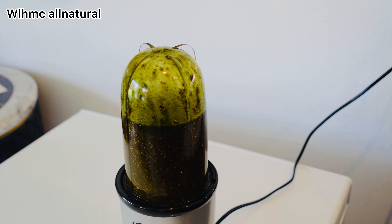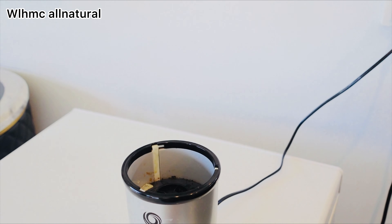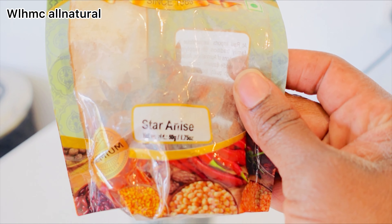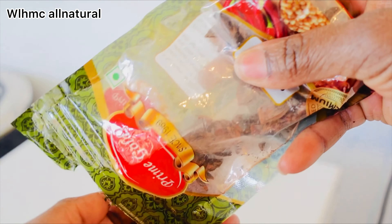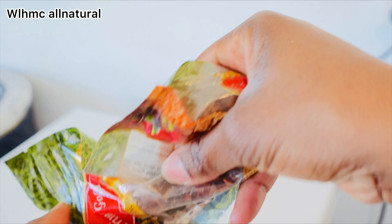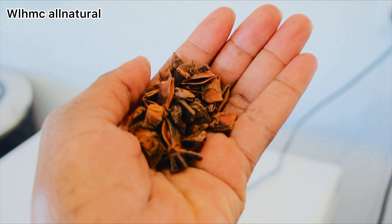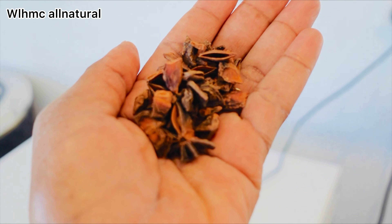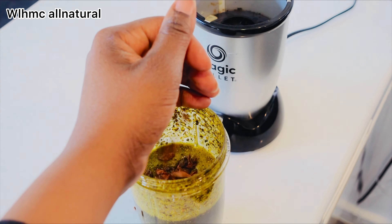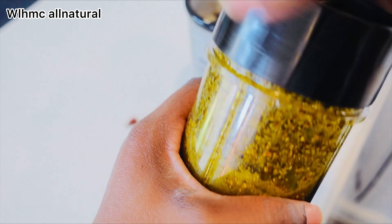I actually forgot to add star anise, so I'm adding that too. Star anise boosts growth factors, lengthens the hair shaft, and supports vascular endothelial and hair growth. Star anise also aids in hair growth, combats scalp issues, and enhances luster and shine.